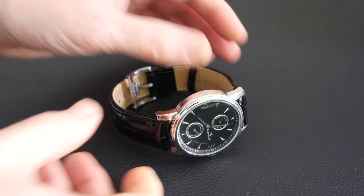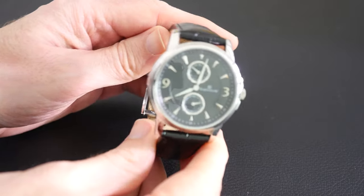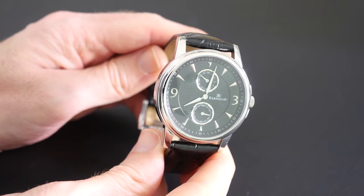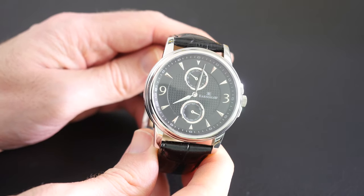Hi everyone, this is Dave from Geekanoids and today I'm showing you this watch from Thomas Earnshaw. This is their Flinders watch and it's a really lovely looking timepiece.